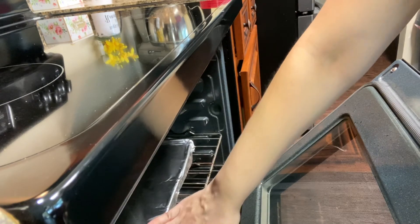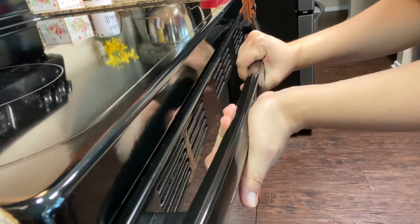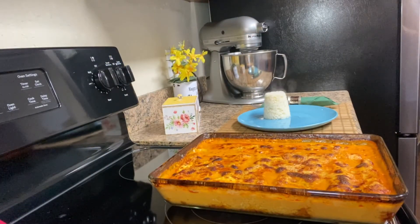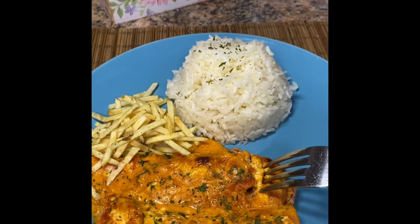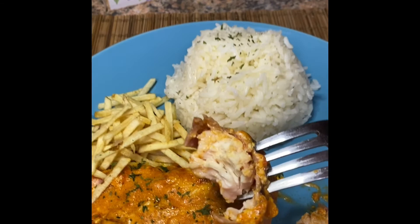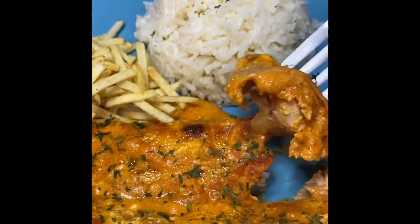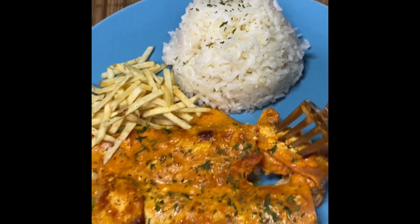Bake for 45 minutes at 390°F. Here it is — it's ready! I've made a little plate with some rice. Look how soft this chicken is — it is so moist and amazing. Enjoy!